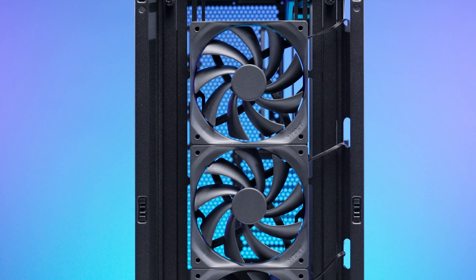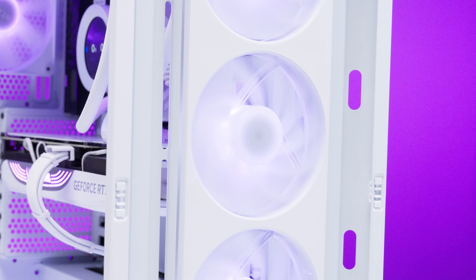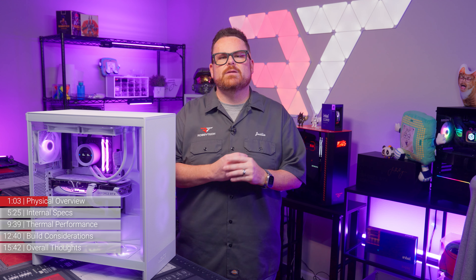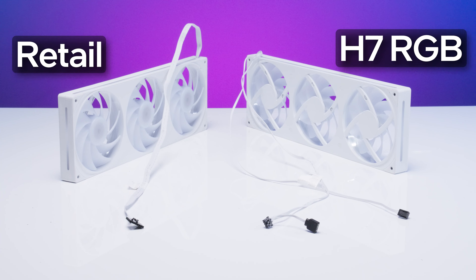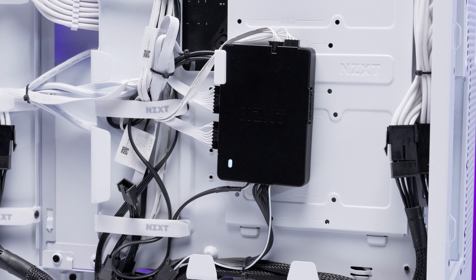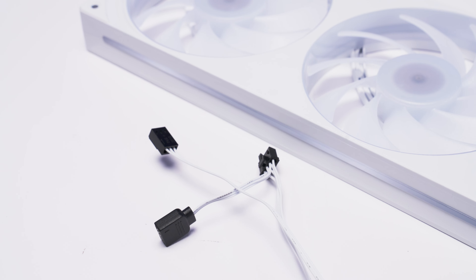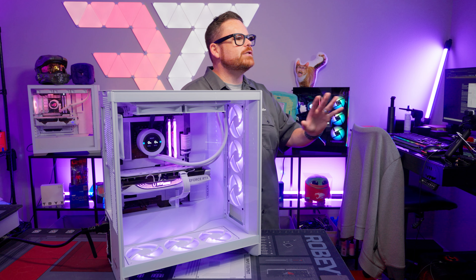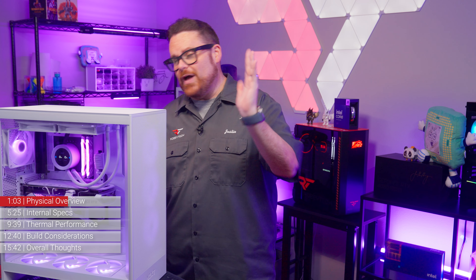The H7 Flow comes with three 120mm NZXT F120Q fans, while the H7 Flow RGB comes with NZXT's new F360 RGB Core with three 120mm fans in a single frame — NZXT's answer to the unified fan craze, which means fewer cables to manage. The case version of the F360 RGB Core forgoes the option to use NZXT's updated controller and just gives you a fan cable and an RGB cable. For a $20 upcharge, you essentially get RGB and four fewer cables to manage. That seems worth it, but value is in the eye of the beholder.